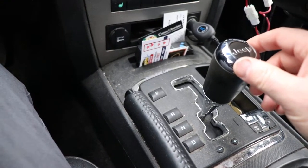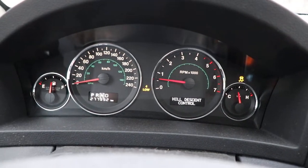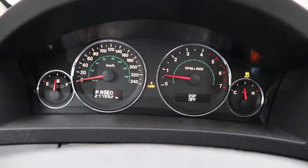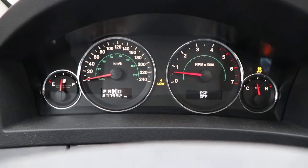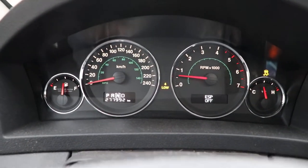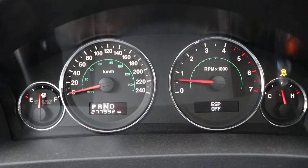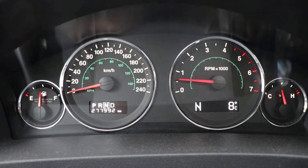Now I'm just going to put this into neutral. You can turn off the hill descent and then shift it into four high, and everything is back to normal.